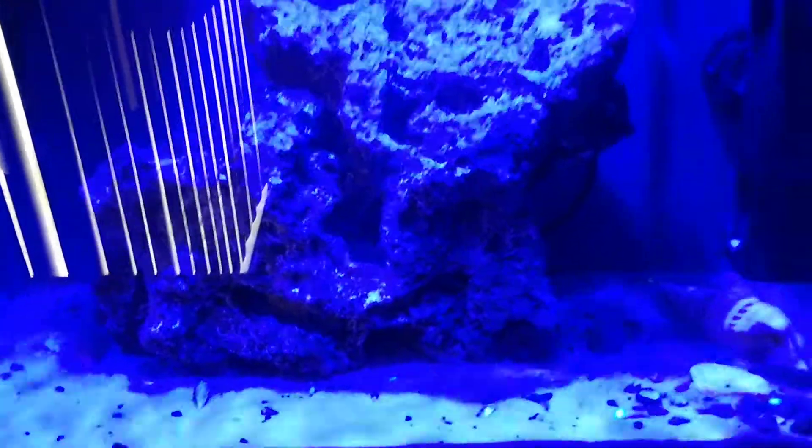As you guys know, if you ever try to take a picture of your fish tank, as soon as you get all the blues it gets really blurry because my phone sucks. That's just all the blues. My window right here, sorry guys. I really am — I just really like this light and I'm excited to share it with everybody.